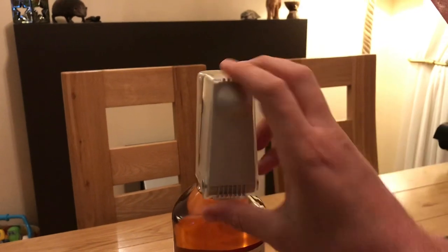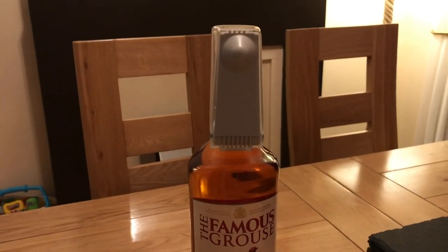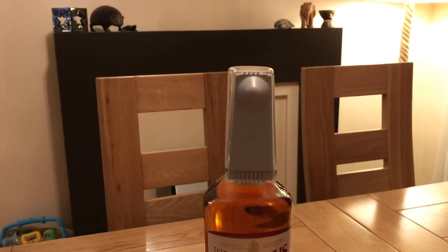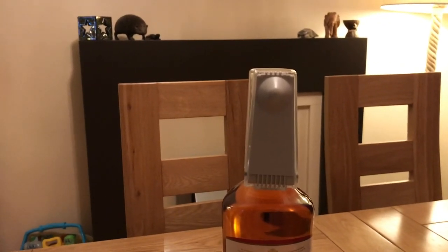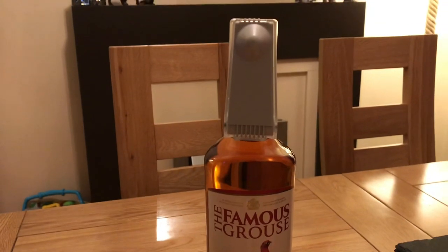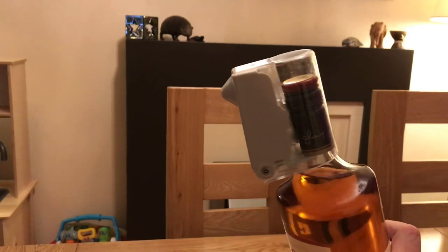I tried contacting customer services but due to their current situation there's been no response — no one's answering phones, just ringing out. I tried ringing the store directly and that rings out as well. The whole reason we ordered online is so we didn't have to go into a store.